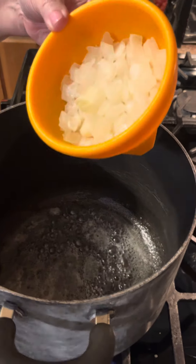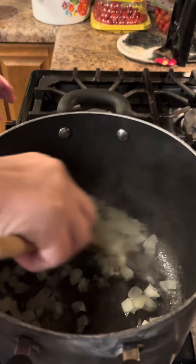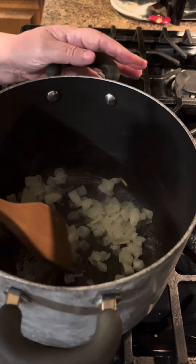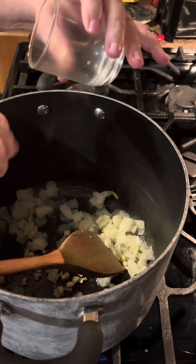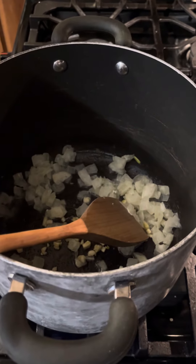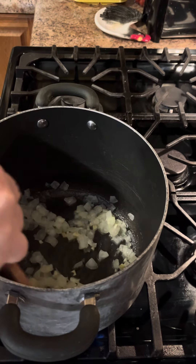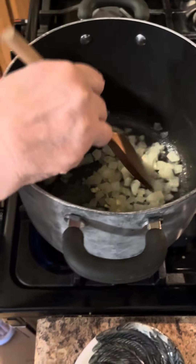We're going to add our half of a large onion. We had some frozen — someone gave us a lot of onions, so yesterday Eric chopped them all. You can freeze them and pull them out whenever you need them. We've got the onion and two cloves of minced garlic going in. You're going to cook this about one to two minutes, until you get that good fragrant odor of garlic and onions. It may take a little longer because I don't think the onions got fully thawed.